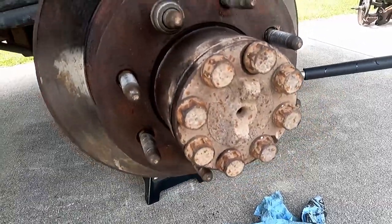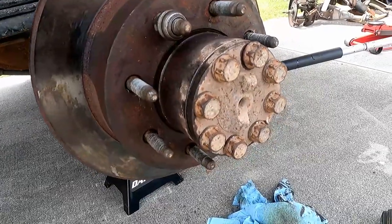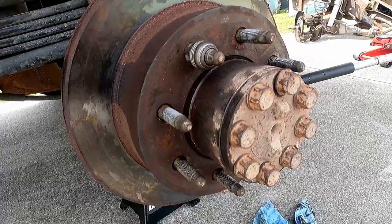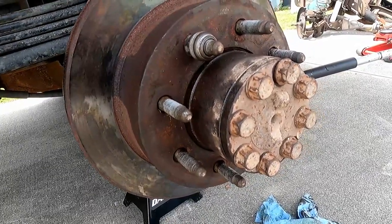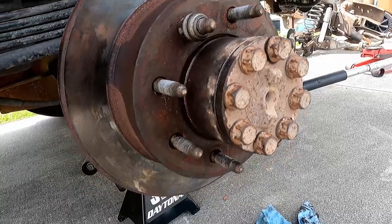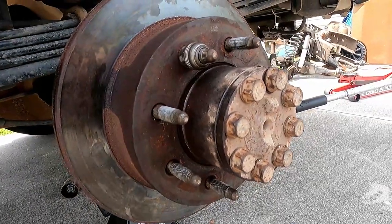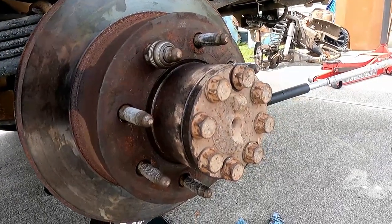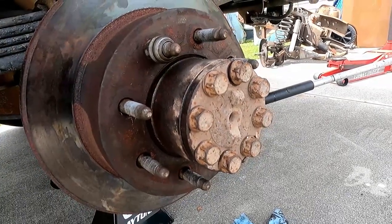All right, I checked the wheel bearing — it looked good. My parking brake pads definitely need to be replaced, but otherwise the brake looks good. I'm going to go ahead and reassemble this. I'm going to chalk it up to the u-joints since they're originals. It happens only under acceleration, adding extra load to the drive shaft — not when we're coasting — so I don't think it's the wheel bearing.